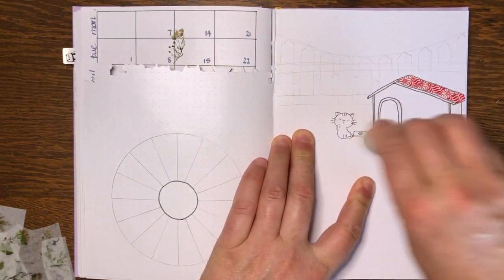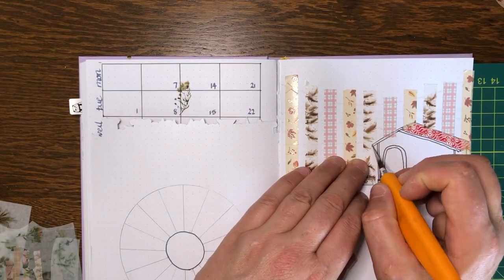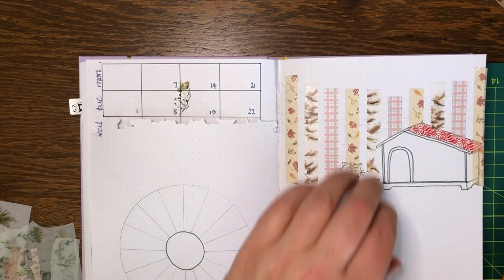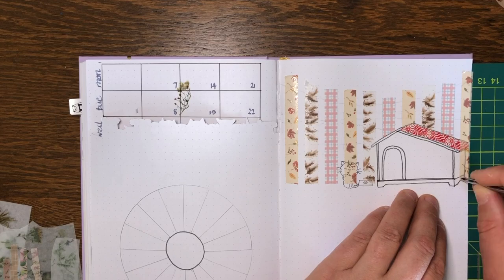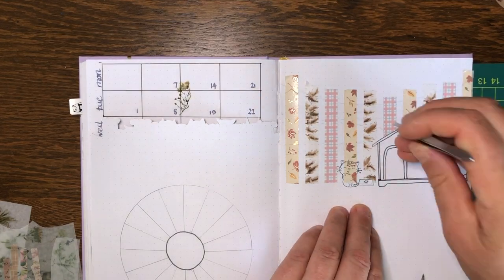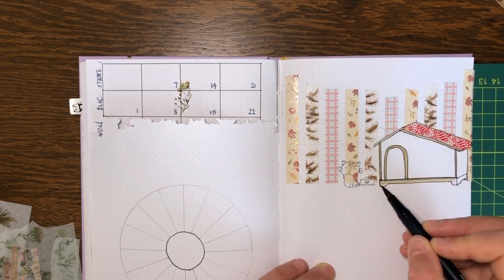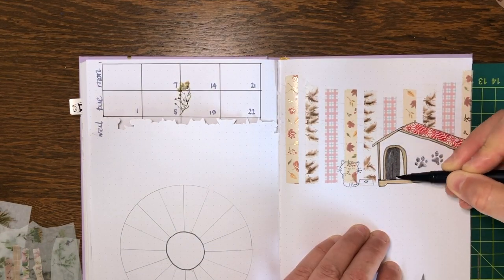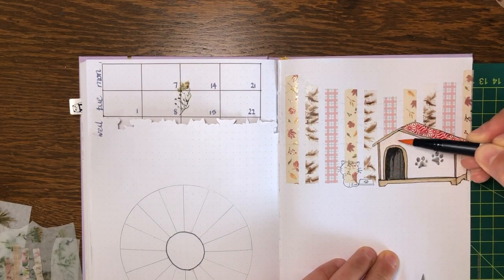The rest I decided to just color in so it was a bit quicker. I skipped a bit here because you don't need to see more fence palings. Now I'm cutting out the washi around my kennel and I've still got to cut around the cat as well. I hope this inspires you to give it a try — not all washi tape design is tricky, it just takes a bit of practice, and I really like mixing it with coloring and stamping. I put a couple of dog paw stamps on the kennel to make sure it was clear who owned it.